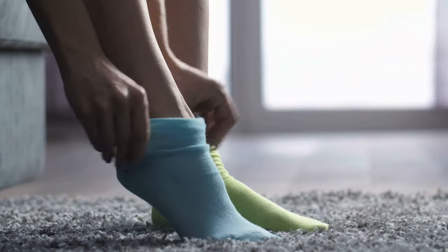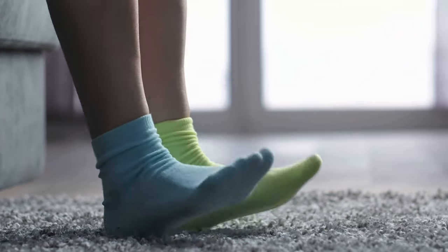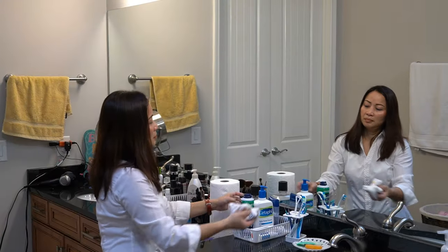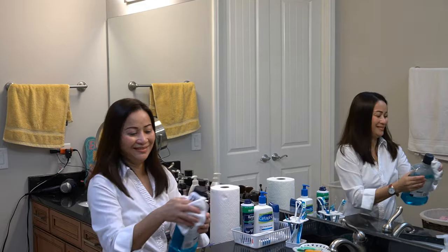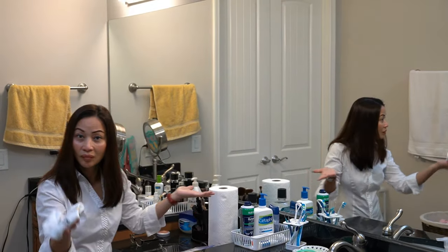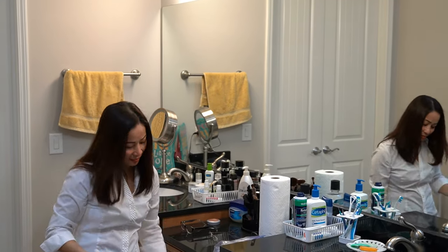With paper towel, when you get it wet it gets a little bit yucky. But socks — you already washed them, they're clean. They get wet, yes, but they're not dingy when you touch them like paper towels. Socks are so much better for cleaning your countertop, your faucet, your mirror.